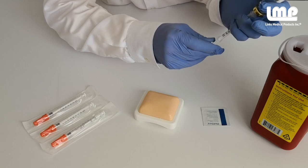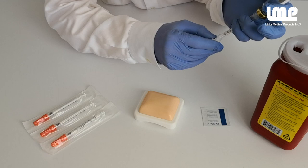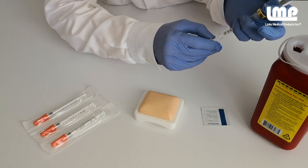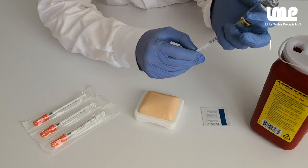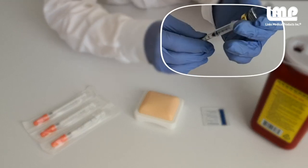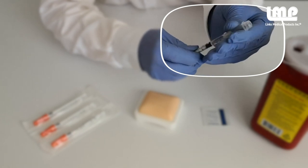At times, you may need to prepare a syringe outside of the patient's room. With One Care, you can temporarily shield the needle while you transport it to your patient. To engage the temporary transport mode, slide the safety shield forward over the needle until you hear a click. Now you know the needle is protected while you take it to your patient.